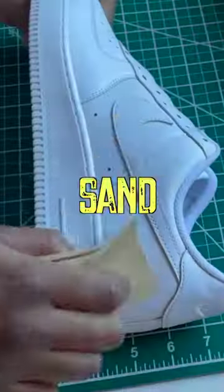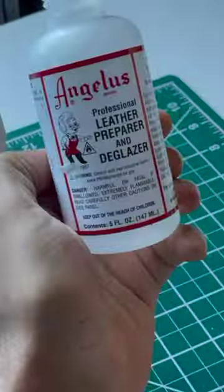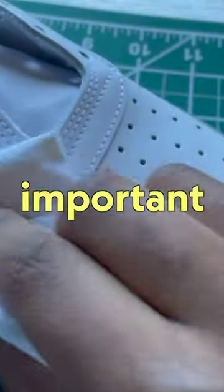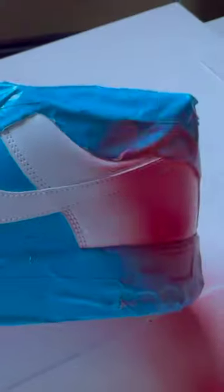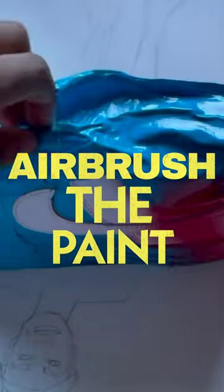First things first, I had to prep these shoes — sand them down and take out the deglazer. A very important part was taping up the parts of the shoes I don't want to get paint on. Now that that's done, I can airbrush the paint, which is the fun part.